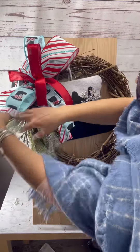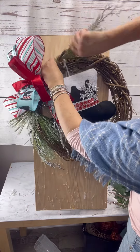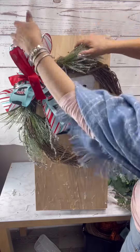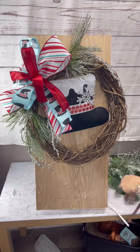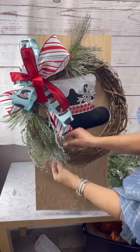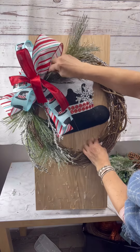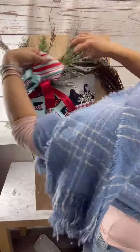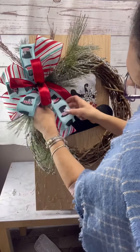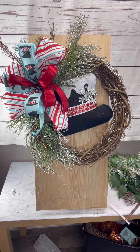I'm going to start inserting some greenery. I chose different types — some of them have sparkles and it looks like iced rain, which is very pretty, and they also have branches that look like natural branches. Just put those here and there, and don't forget to go behind the bow so that it's not sitting flat but starts to take a better shape and stay in place.